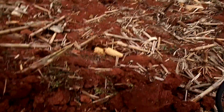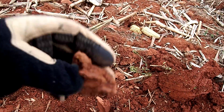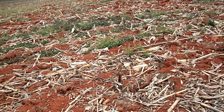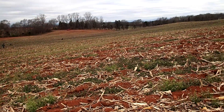Haven't found much so far — just a couple of pieces, got a can, got some chain, that's about it. Supposedly in this field there's been a lot of bullets found, so I'm going slow hoping to find one or two. It's a beautiful farm.